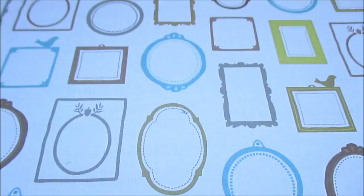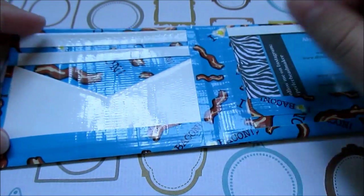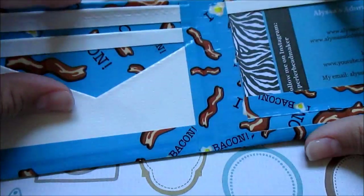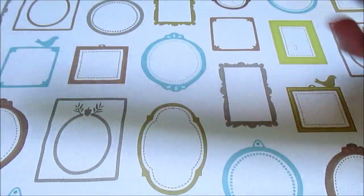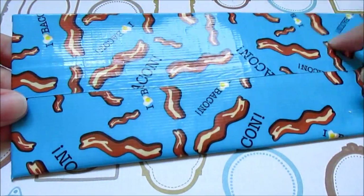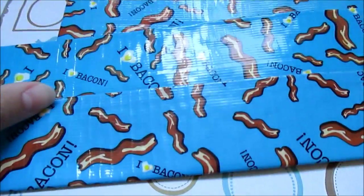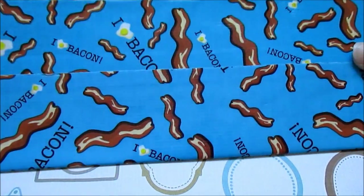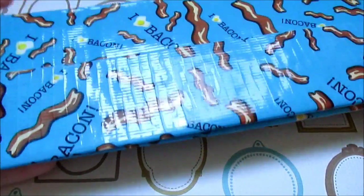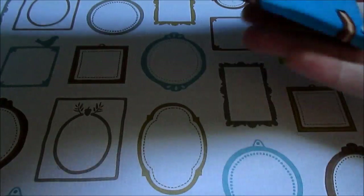The next thing I made was also another wallet. It has the same layout except it's white trim — I really like this color combination. The bill fold is white and the outside is bacon. By the way, I didn't line up these two wallets or the other things I'm about to show because I couldn't figure out how to line this tape up, and it would just waste a lot of tape.